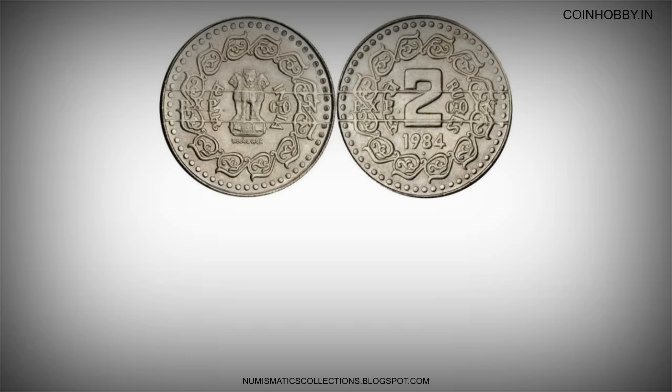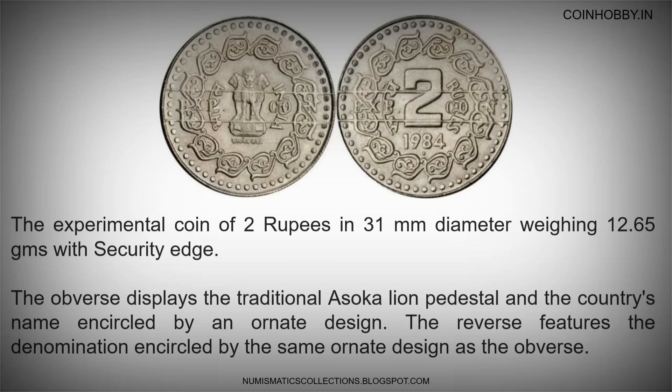The experimental coin of 2 rupees is 31mm in diameter, weighing 12.65 grams with a security edge. The obverse displays the traditional Ashoka lion pedestal and the country's name encircled by an ornate design. The reverse features the denomination encircled by the same ornate design as the obverse.